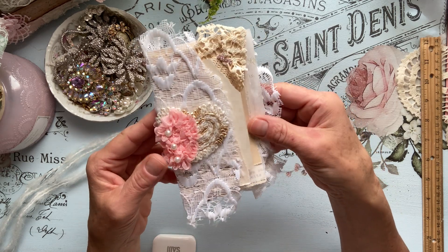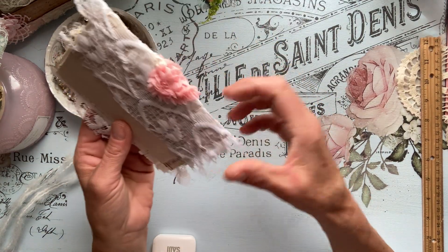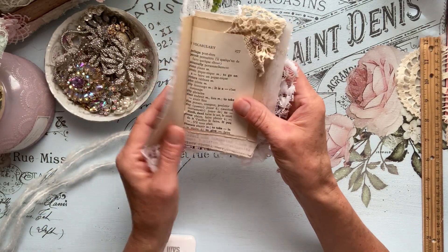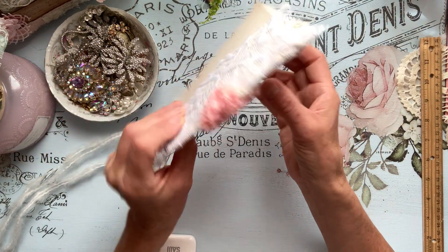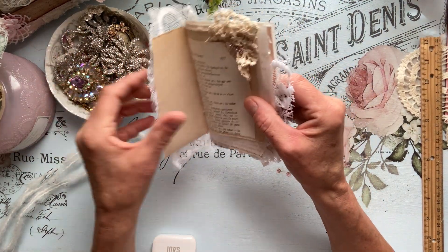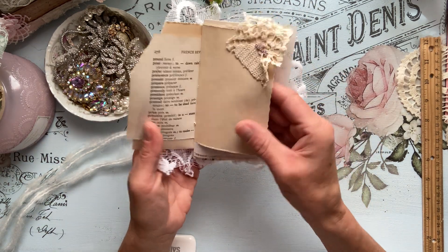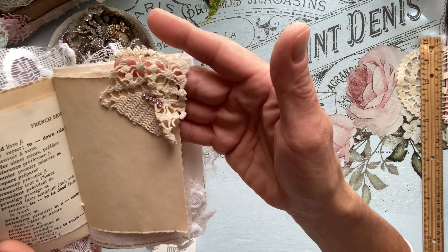Here is the cute little booklet. Everything is from the Vintage Rose Ganache Kit, except for the hearts. I just loved how I incorporated Doreen's lace here on just that little torn cover I created, so you can see those beautiful papers peek out. We have a vocabulary French page, some coffee dyed paper, and some vintage crochet lace up here.